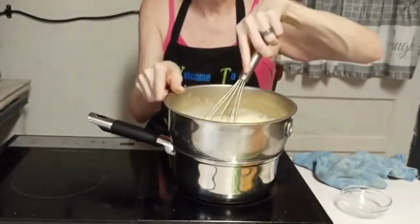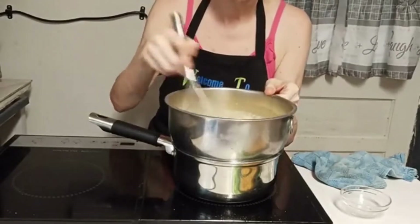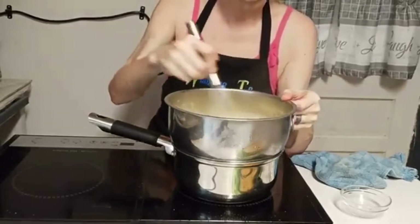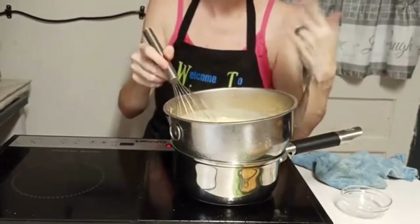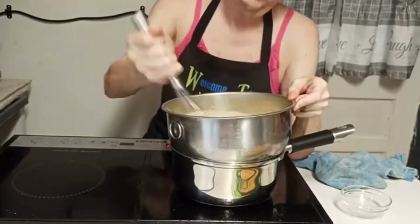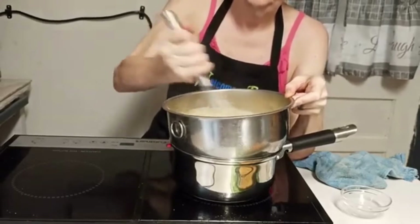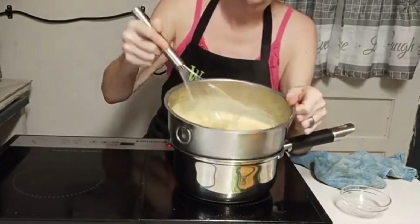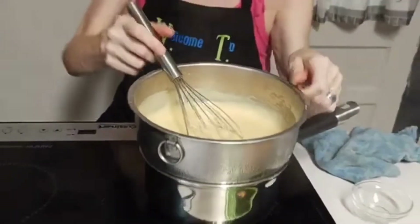If y'all noticed, this is getting really thick, and that steam is really hot. The longer it sits and cooks, as long as you're stirring it, the thicker it's going to get. I want it to get pretty thick. That steam is blowing back toward me because we've got a fan in here blowing toward me. I think we're about there on the thickness — because once it cools, it'll be even thicker.